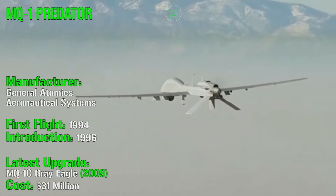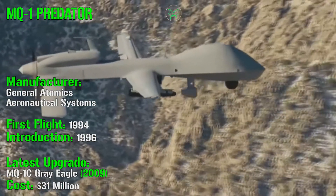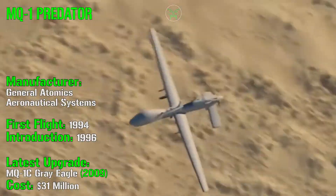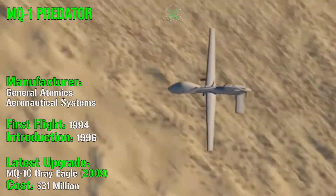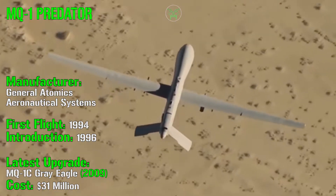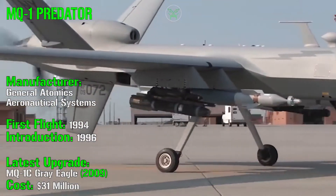The first machine of this family, the MQ-1 Predator, was introduced in 1996 with its first flight in 1994. The manufacturer is General Atomics Aeronautical Systems — the same for all models we will see. It received its latest upgrade in 2009 with the MQ-1C Grey Eagle. The cost is around 31 million dollars.